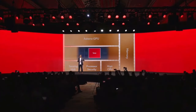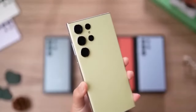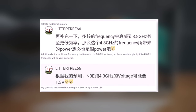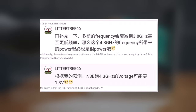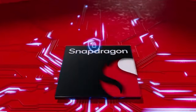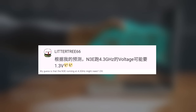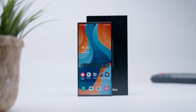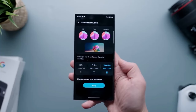Qualcomm has confirmed that the Snapdragon 8 Gen 4 will be revealed in October, boasting Creo cores, a significant upgrade over the Snapdragon 8 Gen 3. It's speculated that the main core will be clocked at 4.3 GHz, far surpassing the Snapdragon 8 Gen 3's Cortex-X4 peak frequency of 3.30 GHz. However, the increased clock speed may lead to higher power consumption, potentially reaching up to 1.3 volts. Qualcomm will likely be cautious about managing power consumption to prevent overheating despite the increased clock speed.